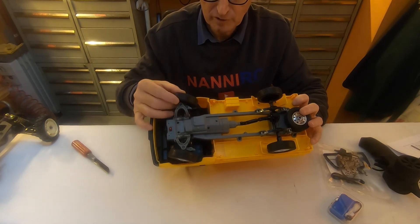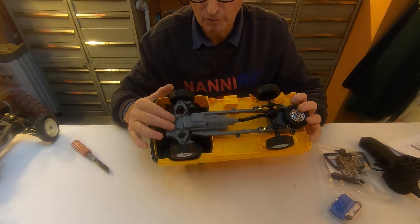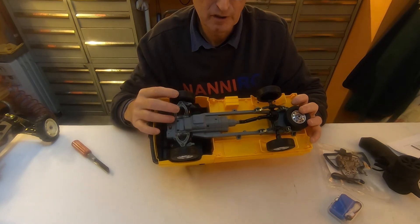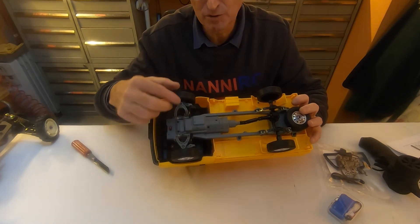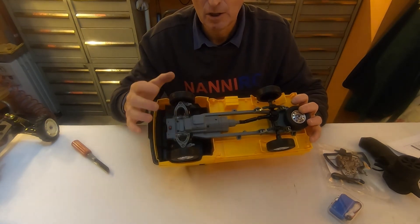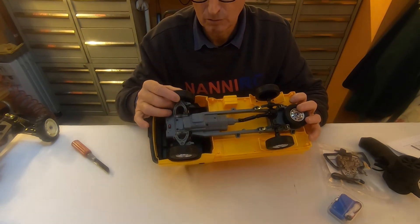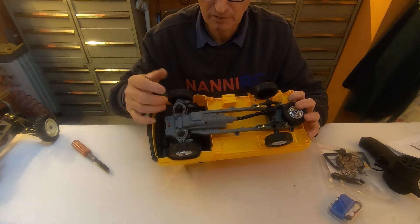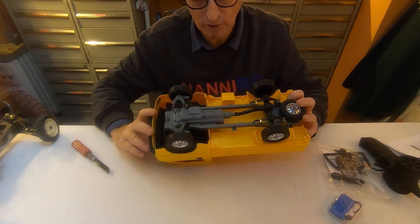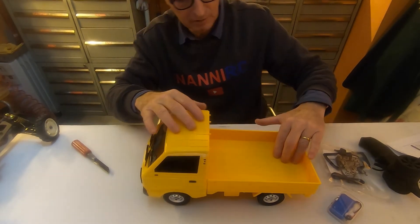Remember: when you move the servo from here, do it very slowly. The reducer works not from the engine to the wheels but from the wheels to the engine, so the gears have to support very great work. Do it slowly please — I've seen a lot of videos where people make it steer fast and that's not a good way.